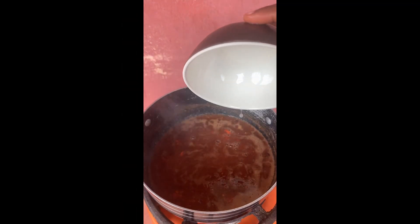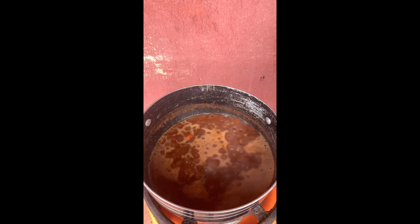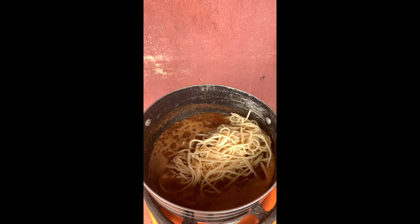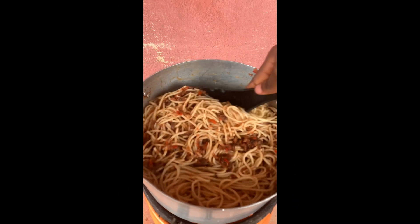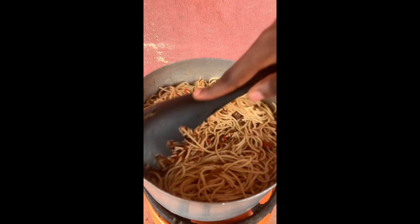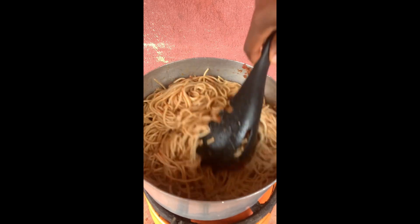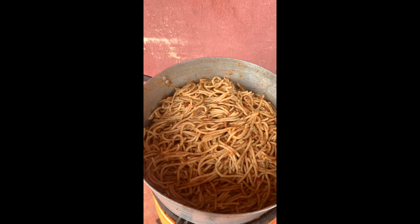I didn't add salt to this tomato base because I already added salt in the water I used for boiling my pasta. I saw a trick in someone's video on Facebook where she added the pasta water to her sauce, and after cooking she said it added more taste and made her pasta more delicious than previous ones. So I decided to try it myself today. My review is that the water extracted from cooking my pasta gave my pasta a different, better taste than when I cook without it. I would recommend you guys try it out.